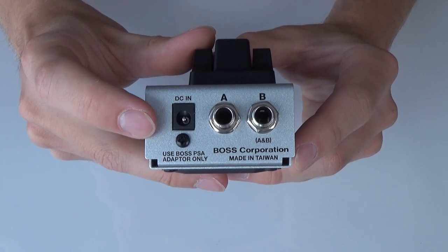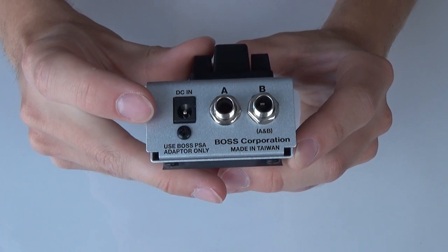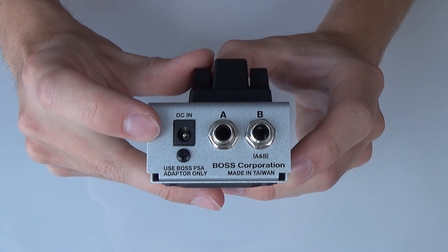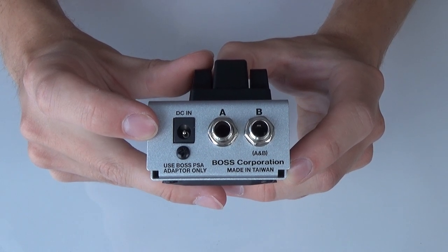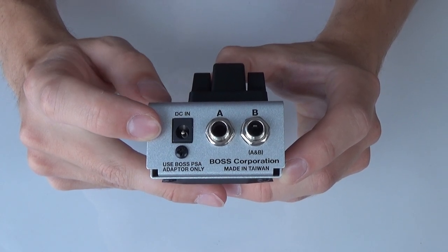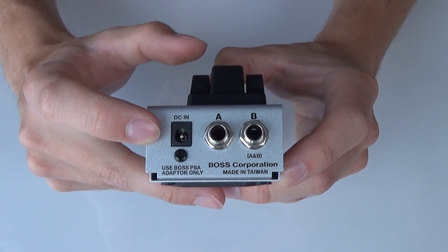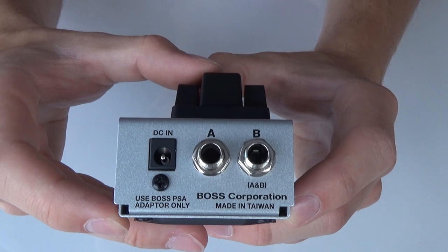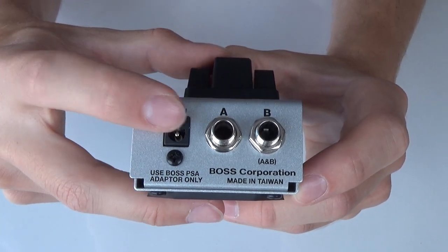If we take a look at the back side, you'll see that we have a 9-volt DC power input here. The power is only controlling the status light of the LEDs. This footswitch will work as a bypass, so it will be able to process commands without any power.